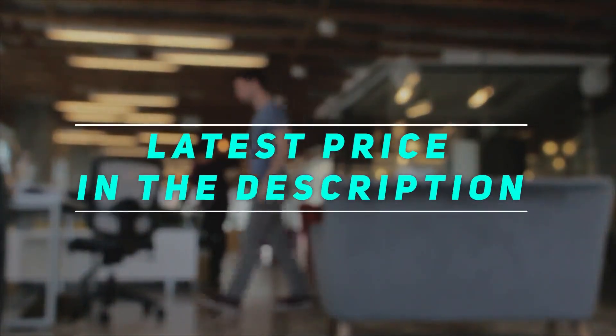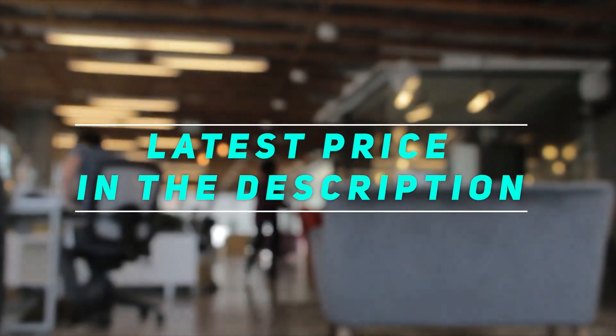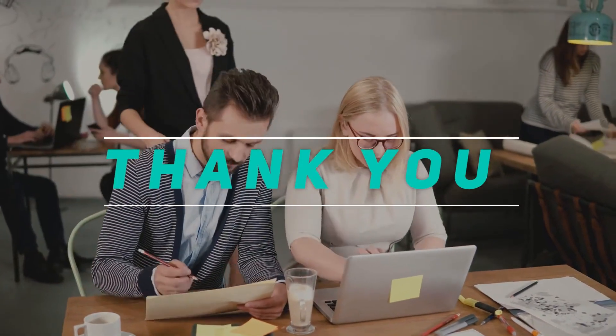Check out the video description for the latest prices and more information. Thank you for watching this video. Please subscribe and stay tuned.